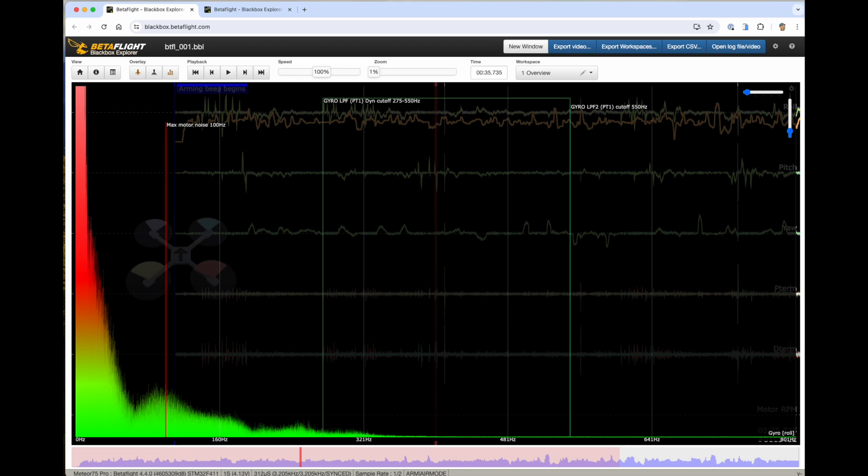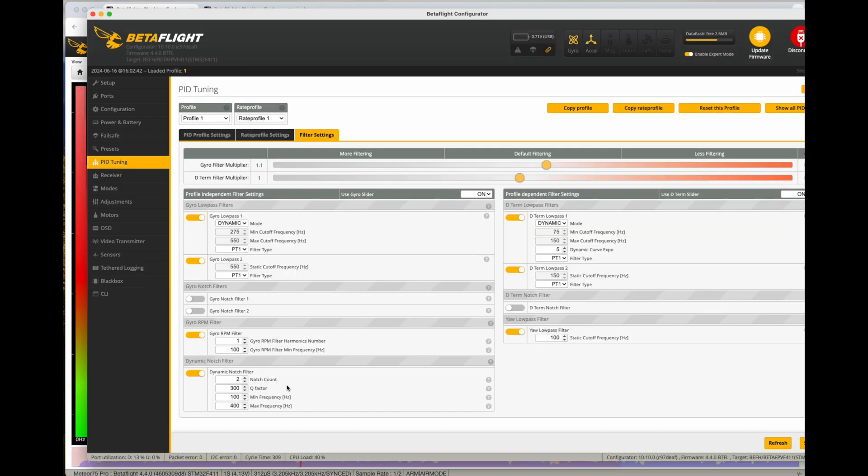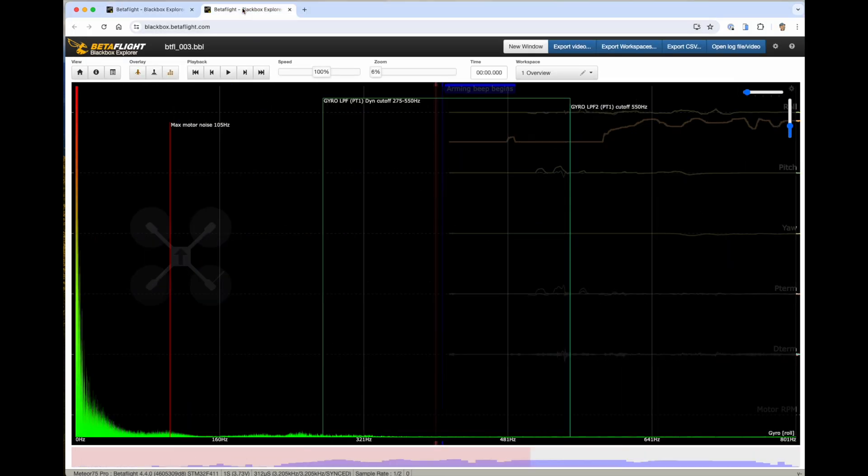Unusually, this F4 flight controller has 8 megabytes of blackbox memory, which just makes tuning so much easier. Looking at the blackbox logs, there's a lot of noise between about 75 and 400 hertz, which is most likely just that flexi frame. So I've tweaked the dynamic notch to cope with that — I've upped the Q factor, set the minimum frequency to 100 hertz and the maximum to 400 hertz. And looking at the logs after that, you can see it's effectively knocked all that frame noise down very nicely.